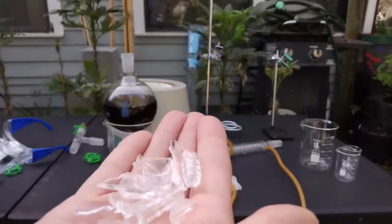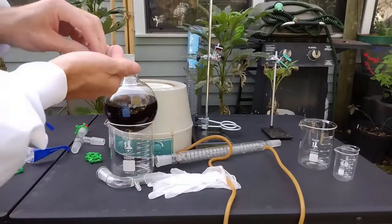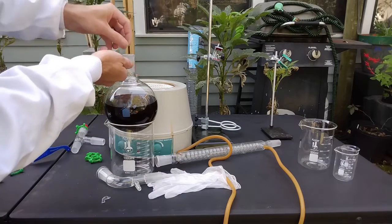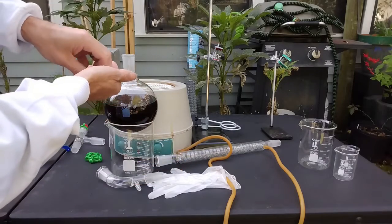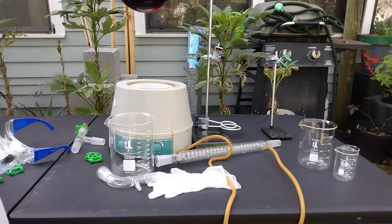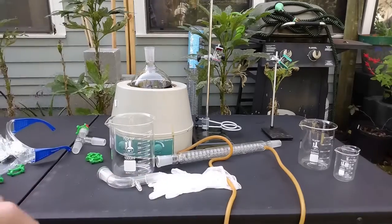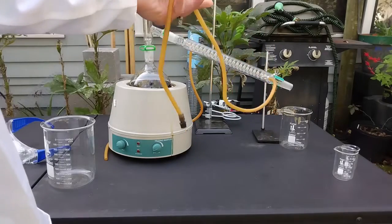I have some pieces from an old condenser and I'm simply going to put them in the flask. The advantage of using glass is that it won't react with the sulfuric acid. Now I'm going to set up the apparatus for a simple distillation.